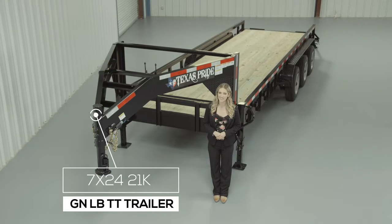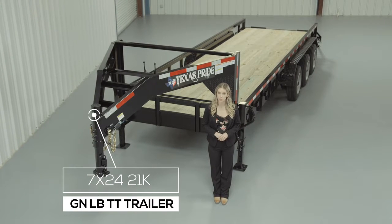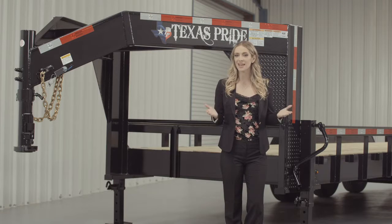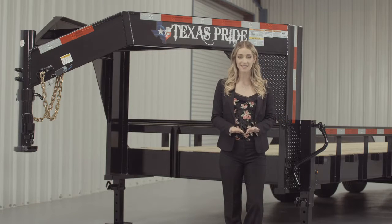Today we're going to do a walk around of our Texas Pride 21,000 lb Gooseneck Lowboy Equipment Trailer with Tube Top Railing. A Lowboy style trailer simply means that the deck is down in between the wheels for a lower ride height.